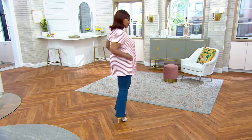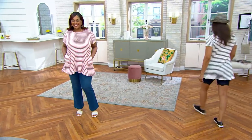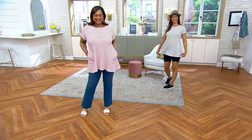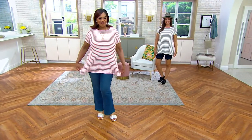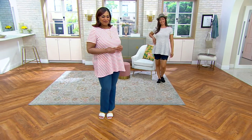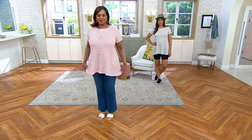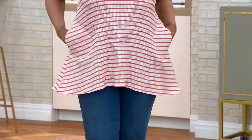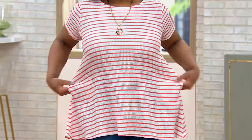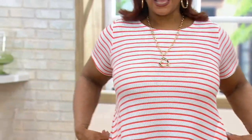Stripes — and I have to say something about this because I have it on. It's a fabric you will love when it's hot and humid, especially because it is not going to stick to you at all. It's $54.98 — three payments of $18.33. Look how cute it is!